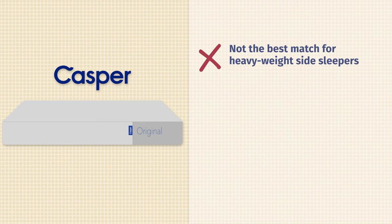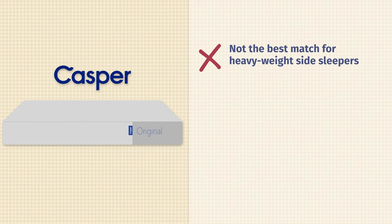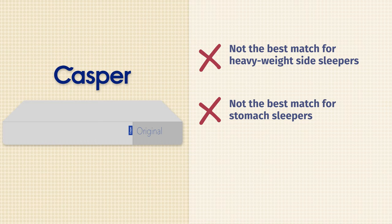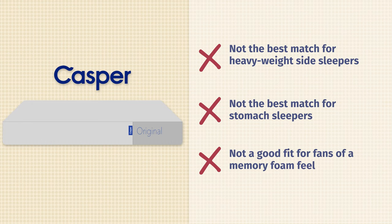Now let's talk about the cons — who I think this mattress might not be the best fit for. First off, if you're a heavyweight side sleeper, you might want to look elsewhere. I felt some decent pressure relief on my shoulders and hips, but if you're over 250 pounds, you might want to find something made specifically with larger people in mind. Also, if you sleep just on your stomach, you might want something a little bit firmer — you might not get enough support under your hips. Find a firmer mattress overall. Last but not least, if you prefer more of that slow-moving memory foam feel where you lie down and slowly sink in, you don't really get that with the Casper — it has more of a balanced, responsive foam feel.